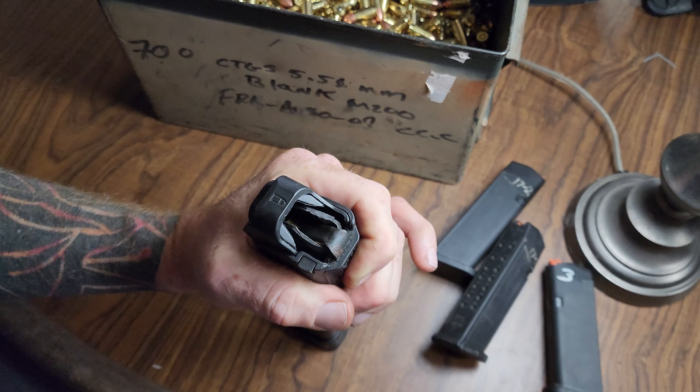I thought that was the last one. That's the last one. Let's go onto one of these 15-round mags.